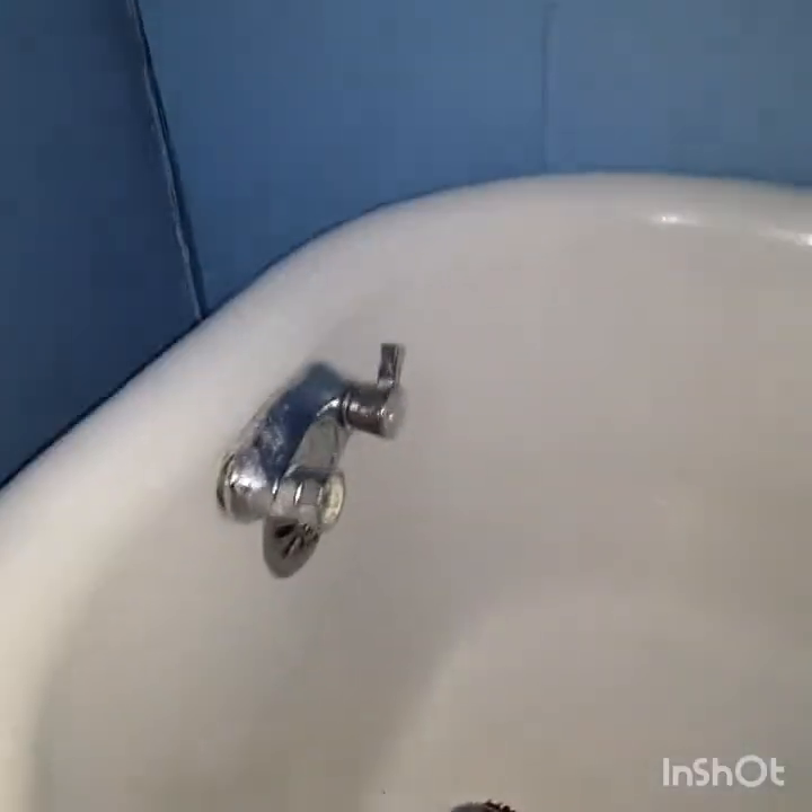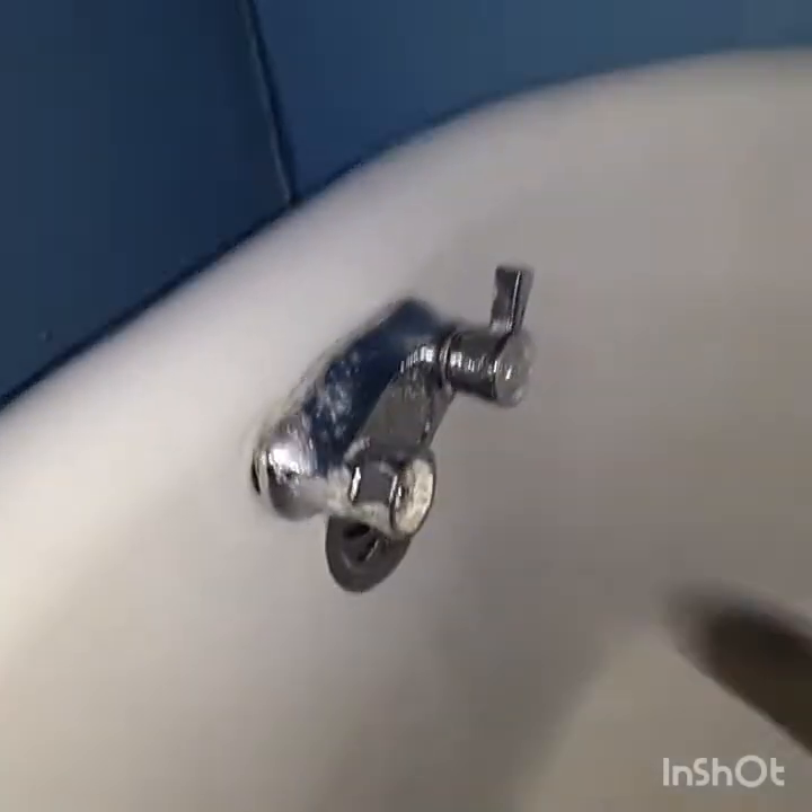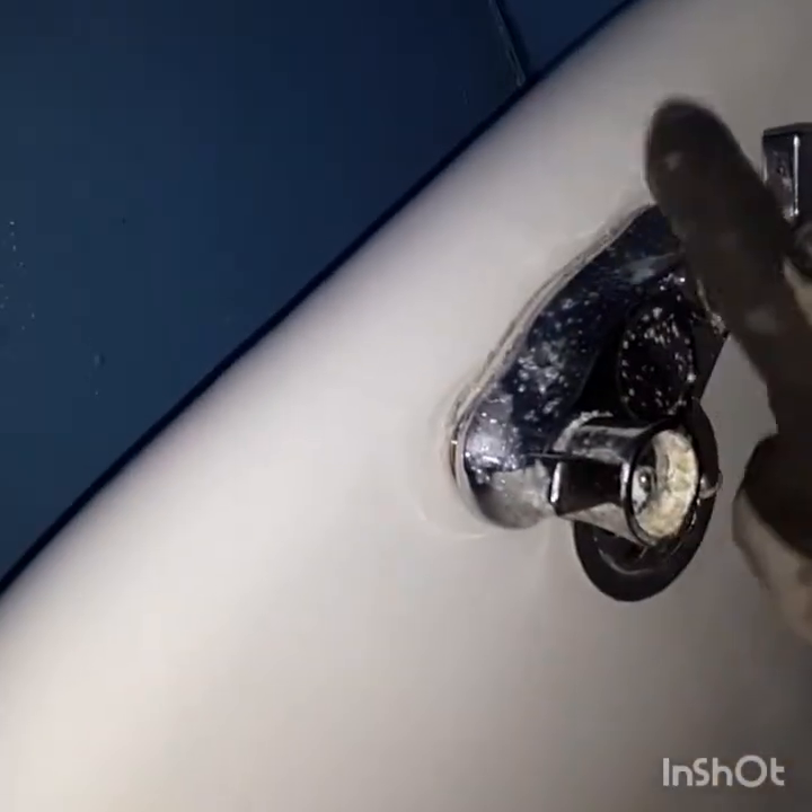Dixon does it again. See that tub? There's no shower. They make a kit for that. I'm gonna show you how to do something this time — they make a kit for that. In order to have the shower on a clawfoot tub, you need water to spew out the top.